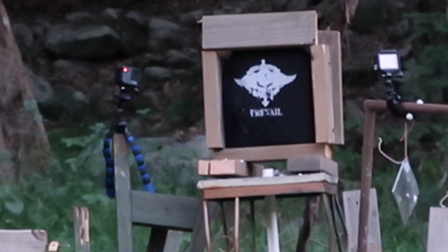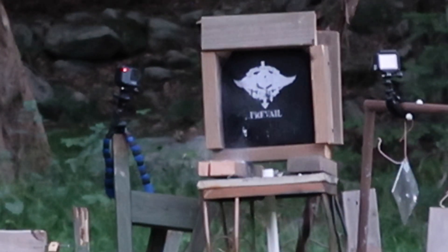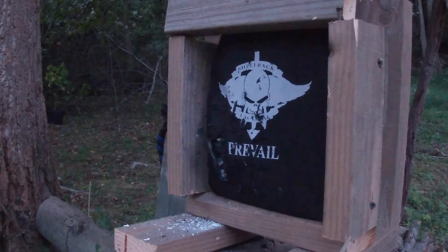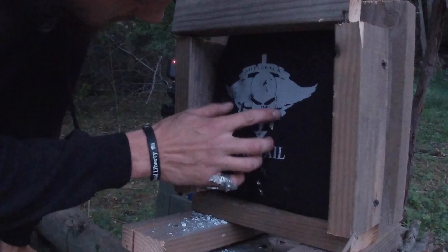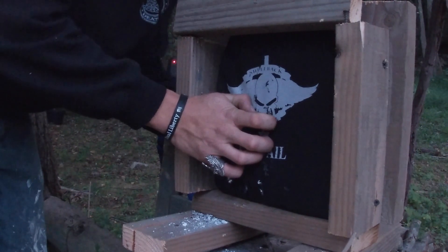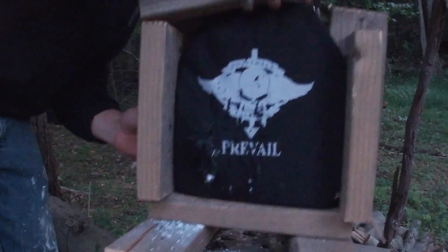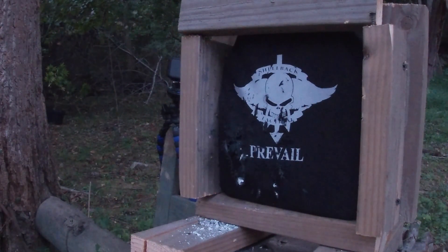Now we have 300 Blackout subsonic rounds — a little bit quieter, but heavier at 205 grain and moving real slow. Looks like we may have hit dead center with that one. There's definitely a bigger bulge on the back side now — we're busting into it, but we are still yet to break through to the other side. You're still alive after four shots.